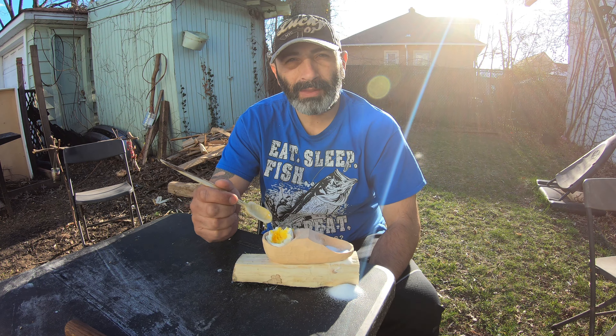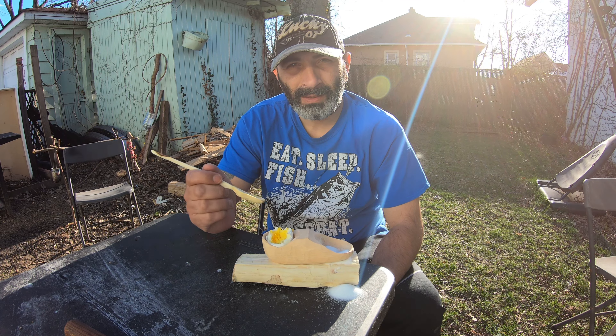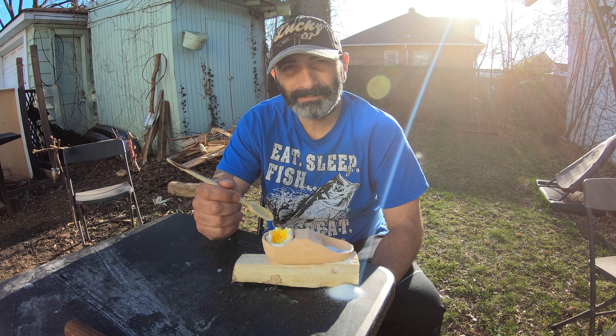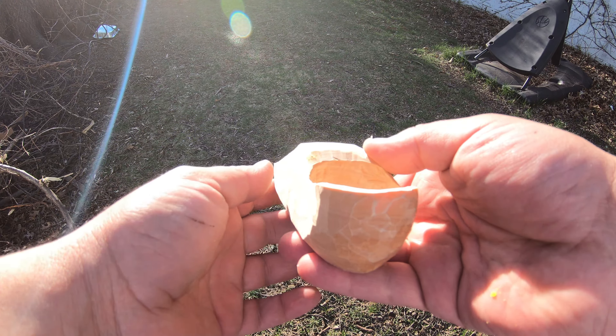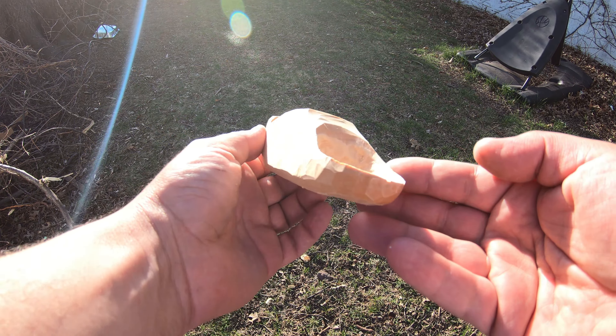Thank you guys for watching. If you like this video, please don't forget to like, subscribe, and share. I'll be making more, see you in the next one — bye! Once again, let me show you this sneaker beauty.